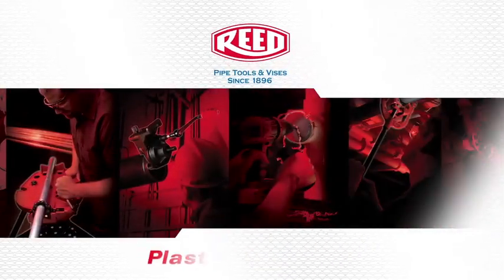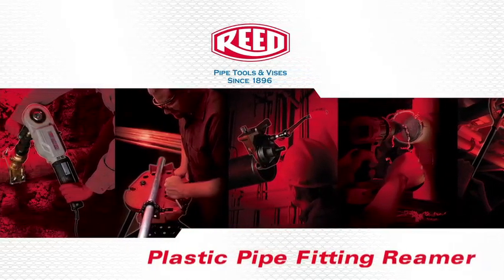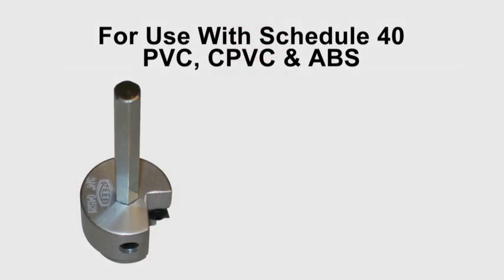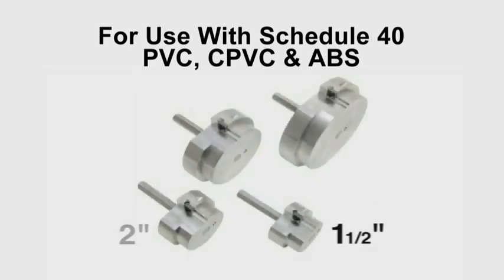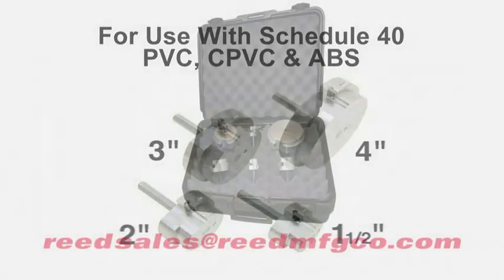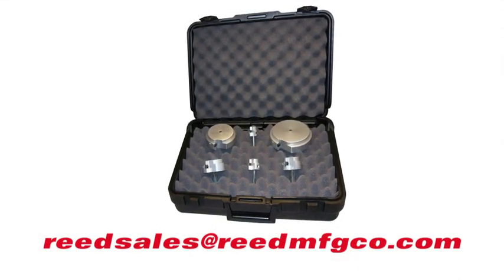The following is a demonstration of Reed's Plastic Pipe Fitting Reamer. Reed's Plastic Pipe Fitting Reamers come in several sizes: three quarter inch, one inch, one and a quarter inch, inch and a half, two inch, three inch, and four inch sizes. Each is sold individually, or get several sizes together in a kit with a heavy duty plastic case.